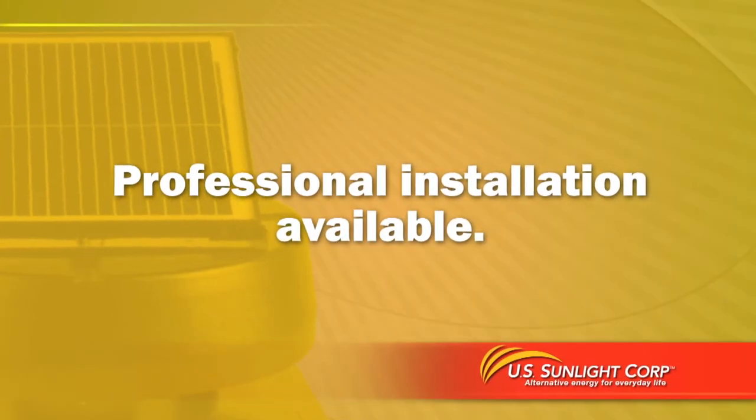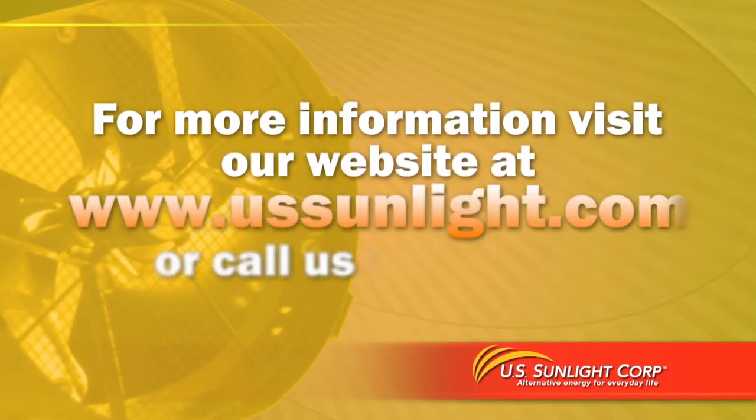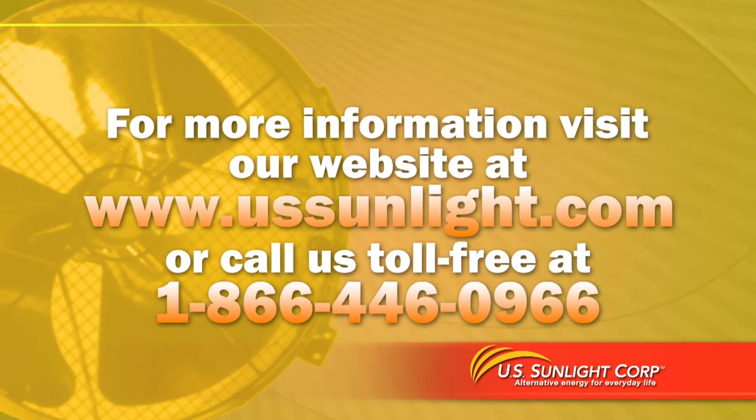Professional installation of your solar-powered attic fan is also available. For more information visit our website at USSunlight.com or call us toll-free at 866-446-0966.